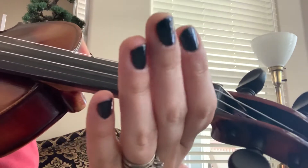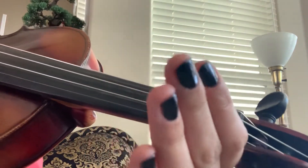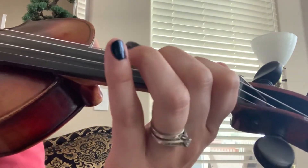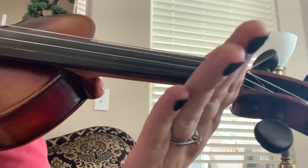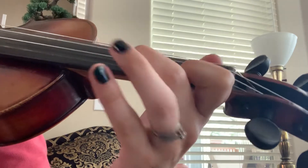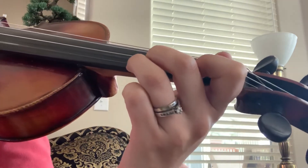All right, let's play it together. A string. Ready? Go. Over to the E string. Two fingers. Back down.